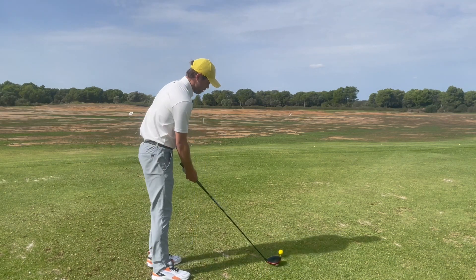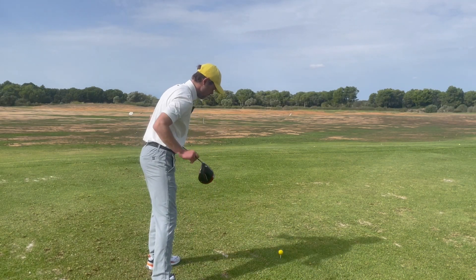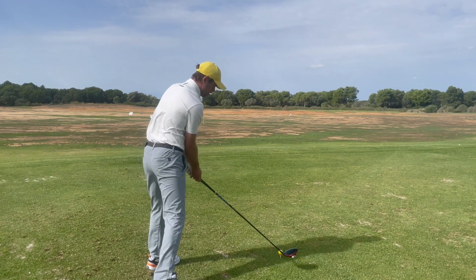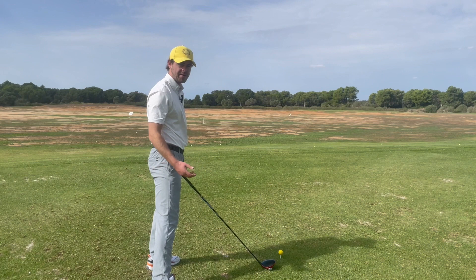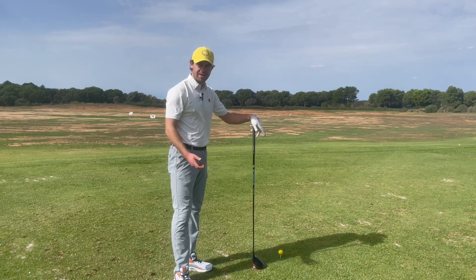The second thing we need to do is fix our setup. Most of the time with slicers we'll see that they aim left with the feet, hips and shoulders — this is an attempt to get the club swinging more to the left to counteract that open club face. We now need to get rid of that, because once you've changed your grip you're going to see the ball going left with that setup.